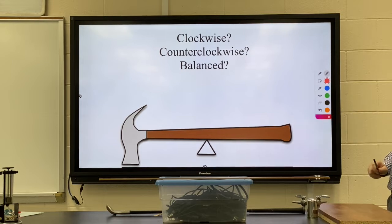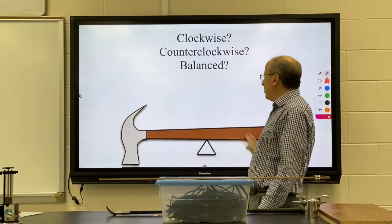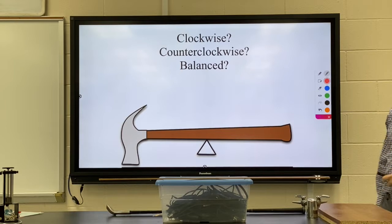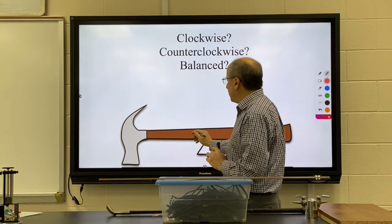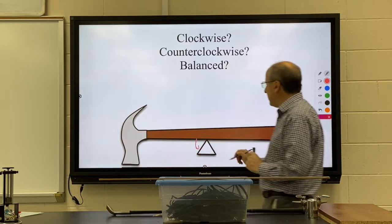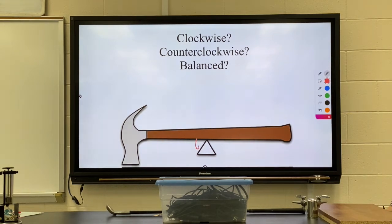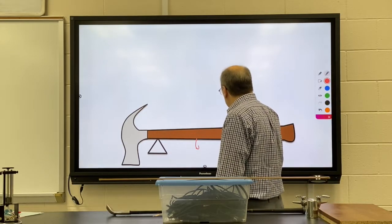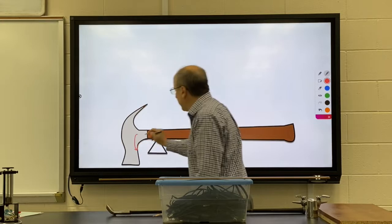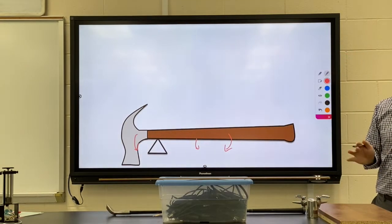Now I have a hammer with the support placed right in the middle, so I have equal distance on both sides. You might think this is balanced, but it's not. There's more mass on the head end, creating more torque, so this thing would rotate counterclockwise. The balancing point should not be at the center of the object — it should be placed much closer to the head of the hammer. We need to find the spot where the torque from one side going clockwise and the torque from the other side going counterclockwise are perfectly balanced.